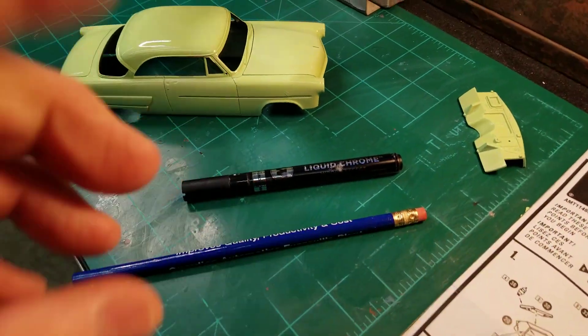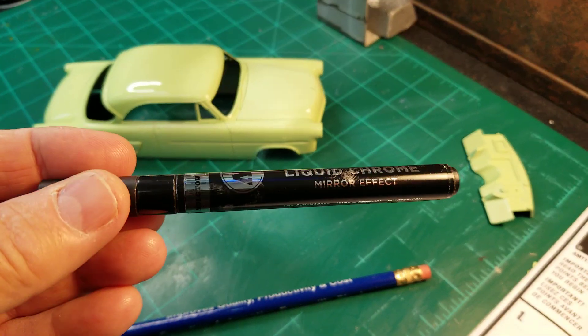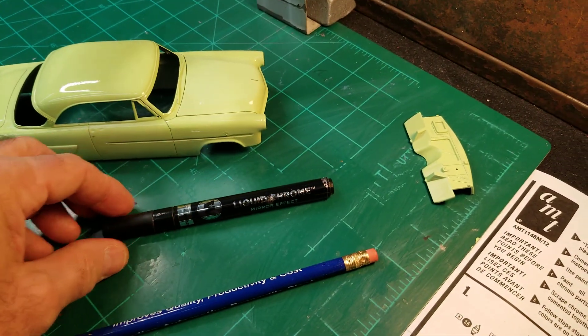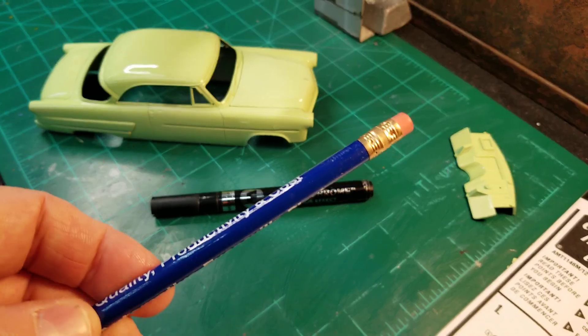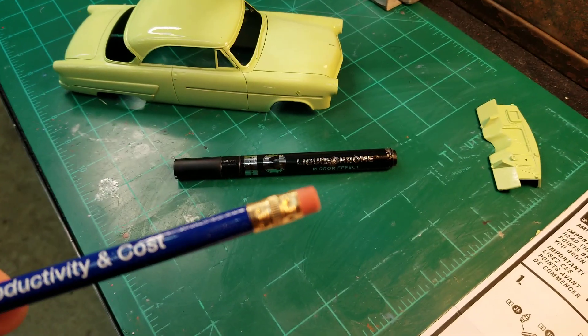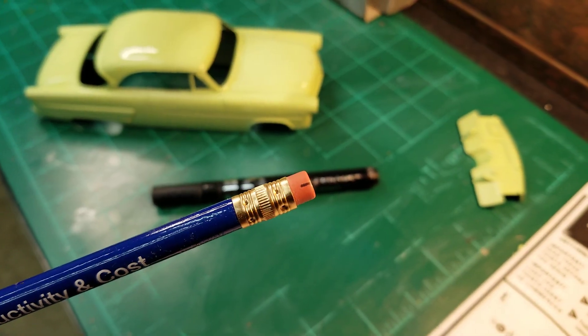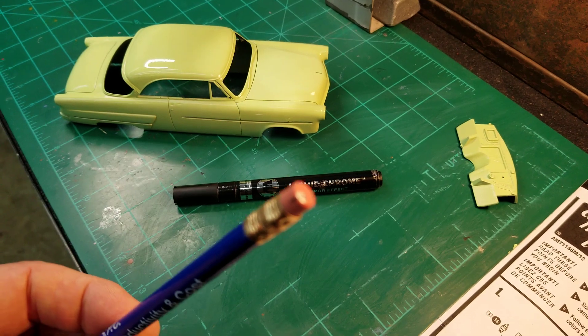What I did was I took a regular Molotov pen — you can buy these at any hobby store or craft store for about 11 bucks — and a regular pencil. Make sure it's a new one with a flat eraser. I put a mark on one side so I'd know where the chrome was.